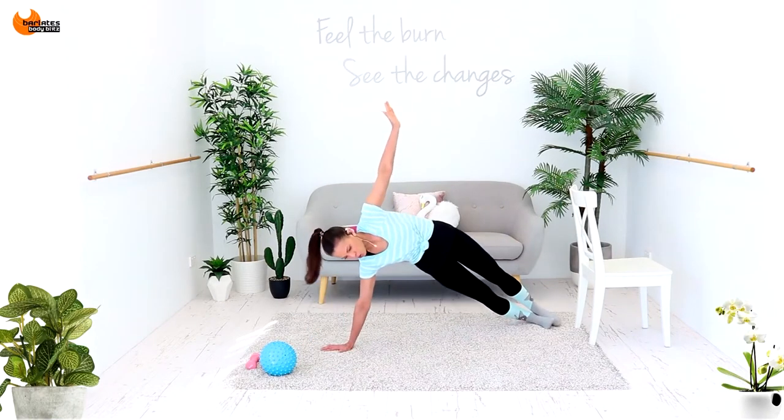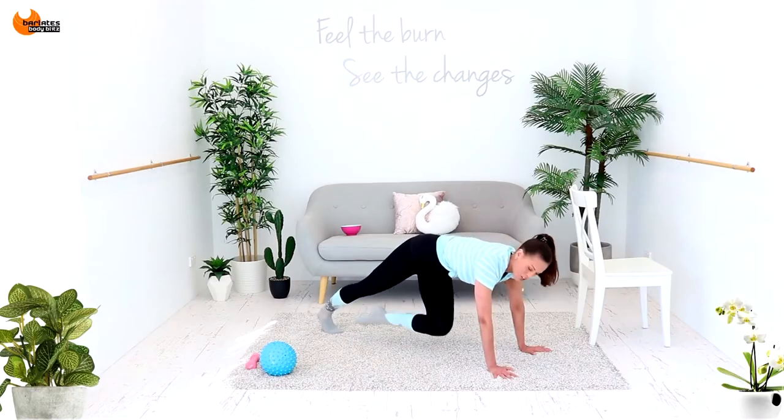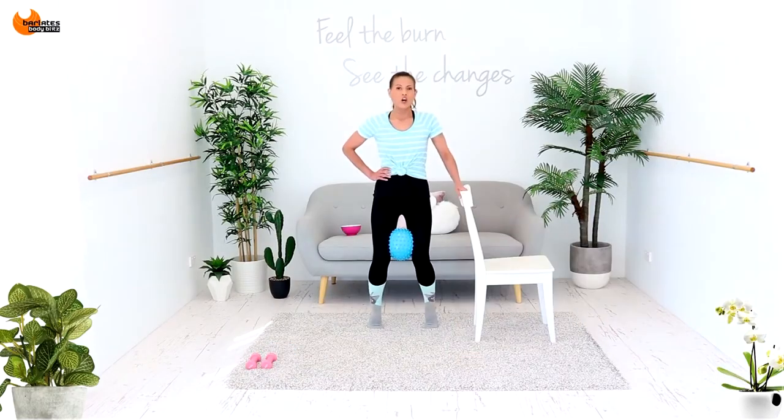And breathe out on the up. Really press the out and back, in, across, out and back. A few more like this. And when you're pressing in on that ball.